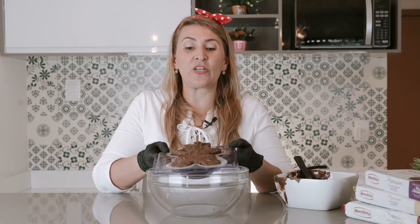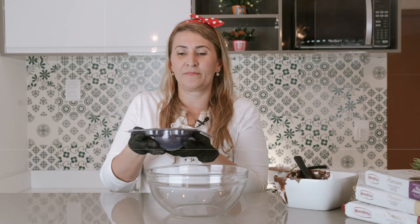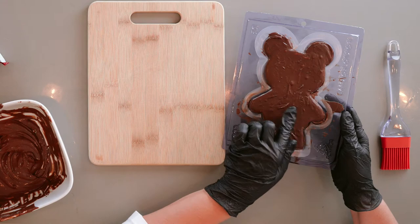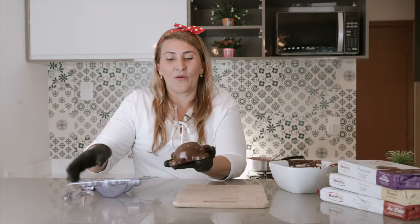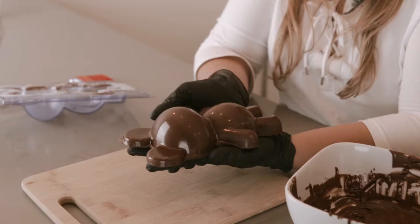Now it's ready and we are going to bring it to the fridge until it's hard. You can check because that will depend on your fridge. I just removed our chocolate teddy bear from the fridge and it looks like it's ready. We can tell because it's hard. Now we are going to remove it from the mold very carefully and it will come out very easily. Look how shiny and beautiful our teddy bear is!